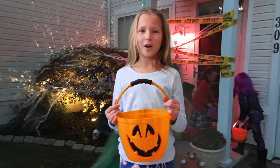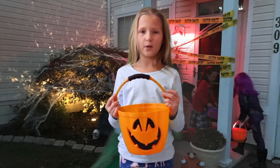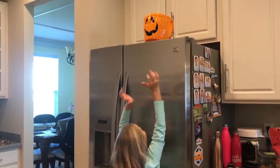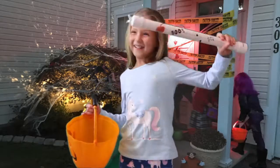Do you ever get tired of holding your Halloween basket? Or are you too small to reach your candy when your parents put it up really high? Well, I can solve your problem by using the Halloween candy stick I invented. And here it is!